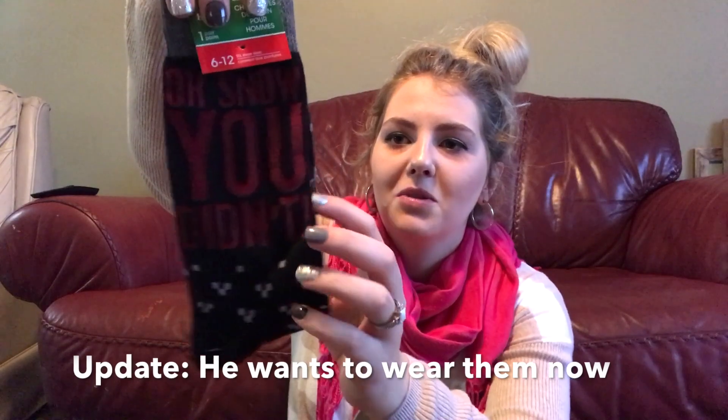And then I got these for me. They say men's socks, but I'm going to wear them though. It says, 'Oh, so no you didn't.' It's so cute. My husband won't wear these socks — they make him too hot — but that is so cute. I love that.